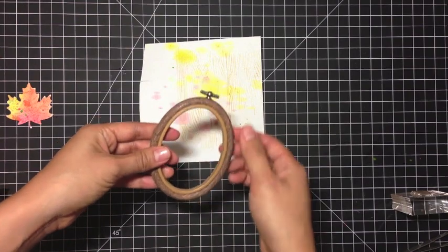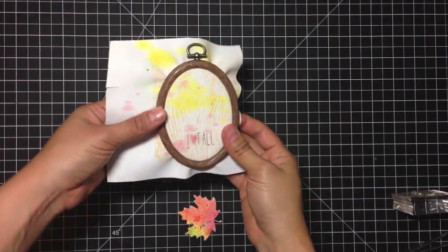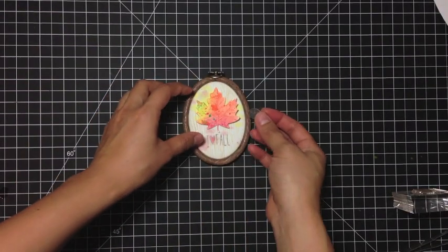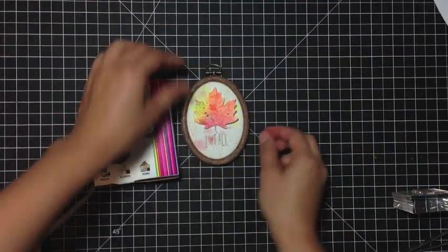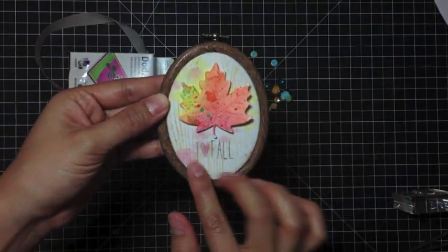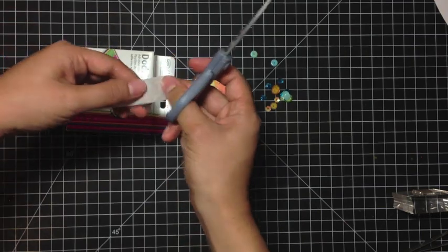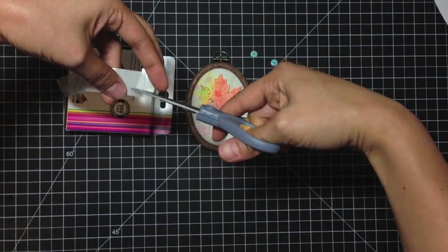And now it's ready to go on the embroidery hoop. So once you have it all straightened out, just take some sharp scissors and cut around the back. I'm going to use a Dodds 3D. And there you go. If you want to, you can add some sequins to add just some flare to the canvas. So I'm going to use my small Dodds and just cut them into quarters, and they make the perfect adhesive for sequins.